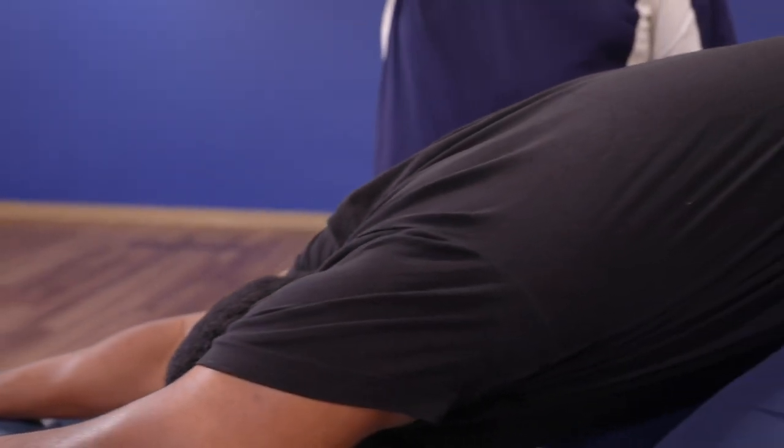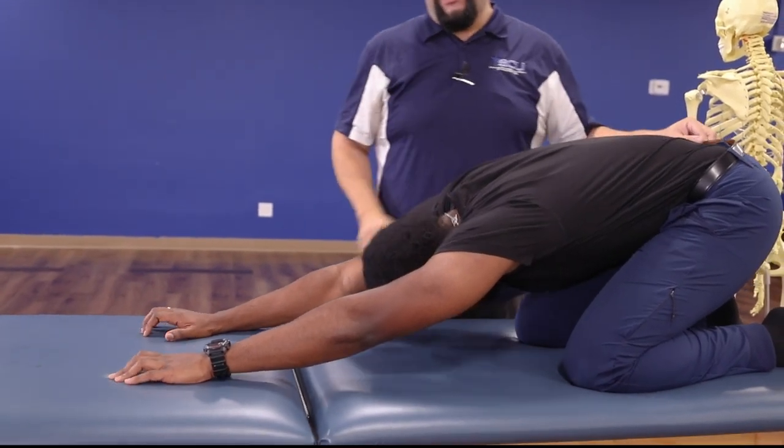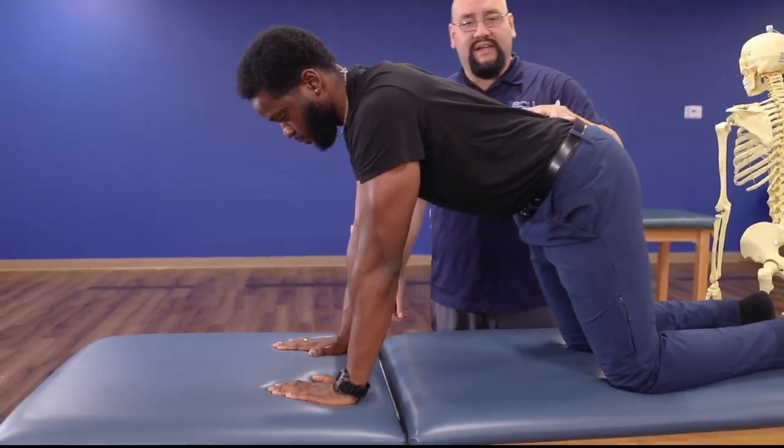Or we can move back and forth to really mobilize those joints and stretch those muscles. So let's come back up and do a couple reps — just come up to the top and then slide back down.